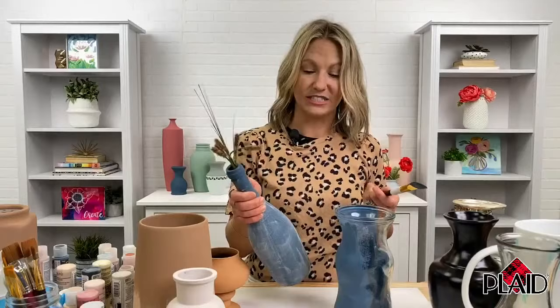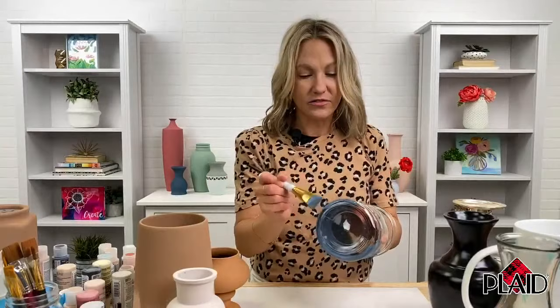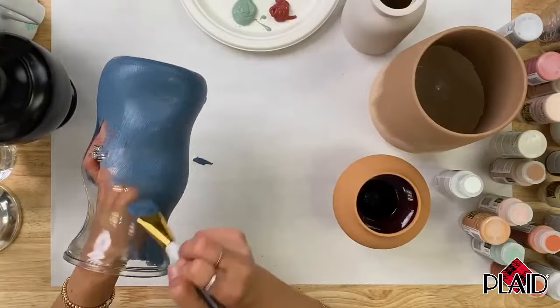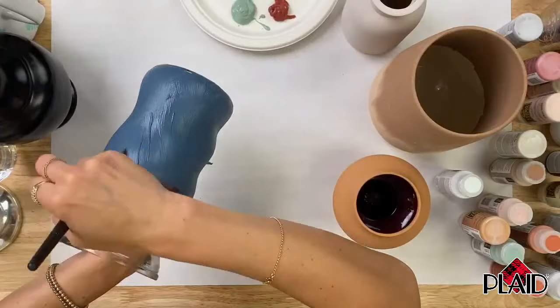You could stencil your table number on the vase — a lot of great options for entertaining, especially as people are getting back into that. It's great for indoor-outdoor entertaining also. The colors are great for seasonal use — we just did a 4th of July craft with the red and the blue. It's going to be so beautiful in the fall as well.